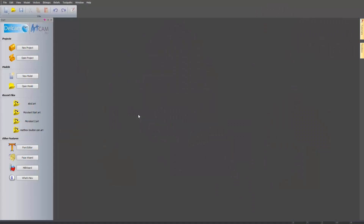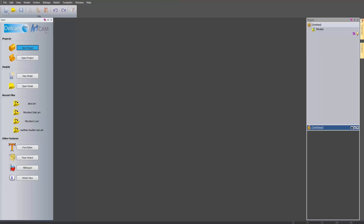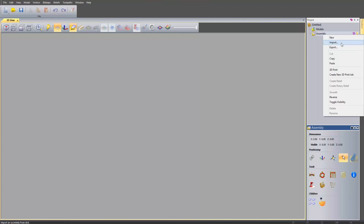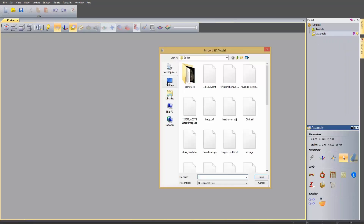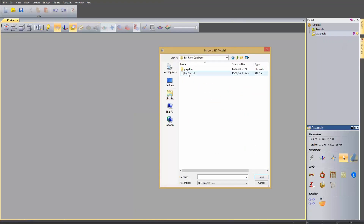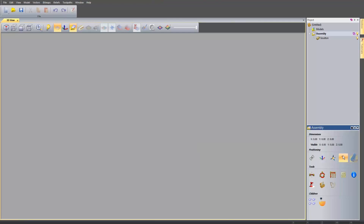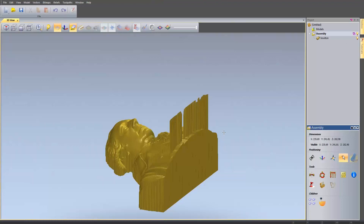OK, so let's make a start in ArtCam. The first thing I need to do is select New Project. The emboss wizard is only really available within the project settings or the project tree. So what you need to do is import a 3D model. I'm going to take my Matthew Bolton STL file. There you can see the file imported.